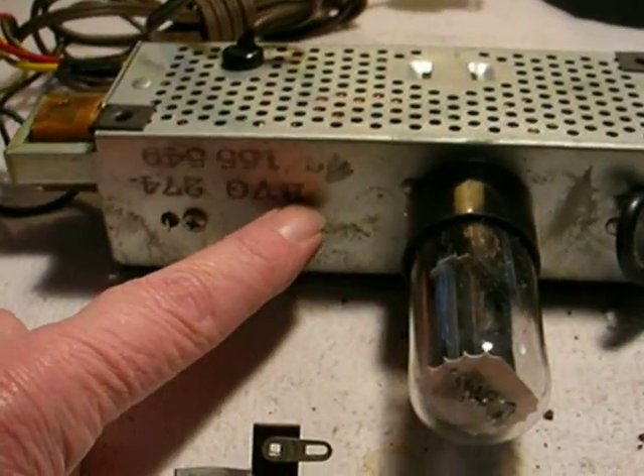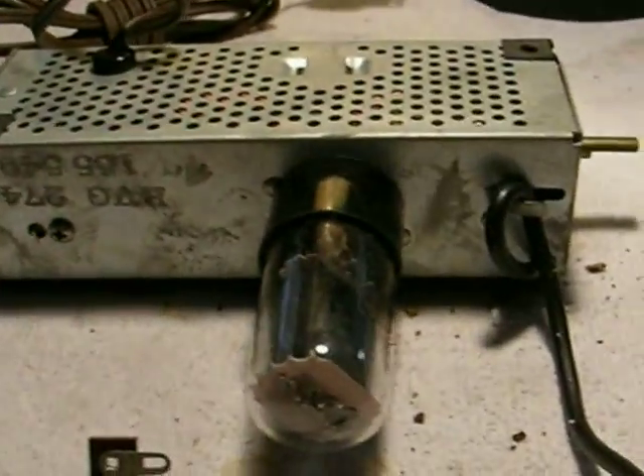We're going to drill a hole right here and then take a chassis punch, punch out that hole for a tube socket, and we're going to add another tube.